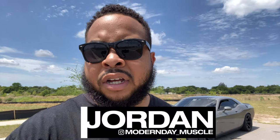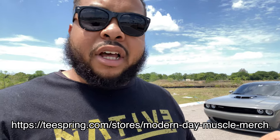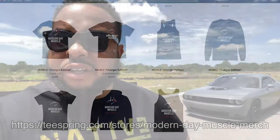My name is Jordan, this is Modern Day Muscle. If this is your first time on the channel, welcome — please subscribe and hit the bell notification icon. Follow me on Instagram at modern_day_muscle. I also have merch available at my online store — I'll put the link on screen and in the description. I know I've been a little lazy about posting, but I've also been busy working. I'll catch you guys in the next video.